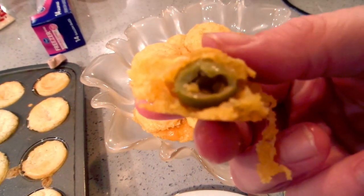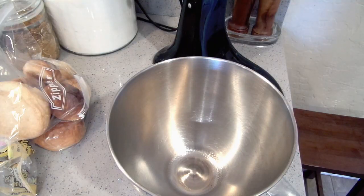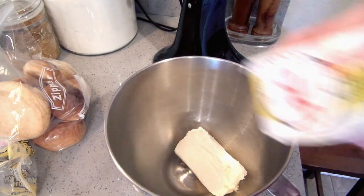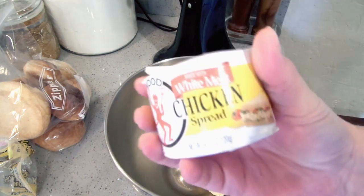The cheese puffs are done! I've cut one in half with the olive — delicious. The next thing we're going to make is chicken spread — super easy, super quick, and delicious. In this bowl I'm going to put eight ounces of cream cheese, so one brick. I'm also going to put one can of white meat chicken spread — these are usually over by the tuna.